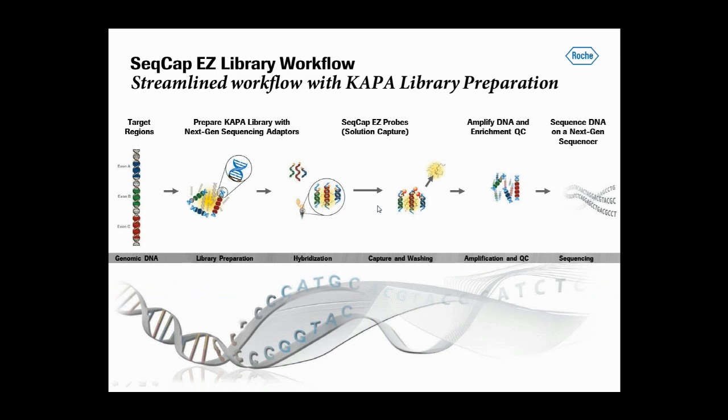This is a diagram of the sequence capture workflow. A sequencing library prepared with CAPTA reagents is the primary input into the NimbleGEN solution capture reaction.